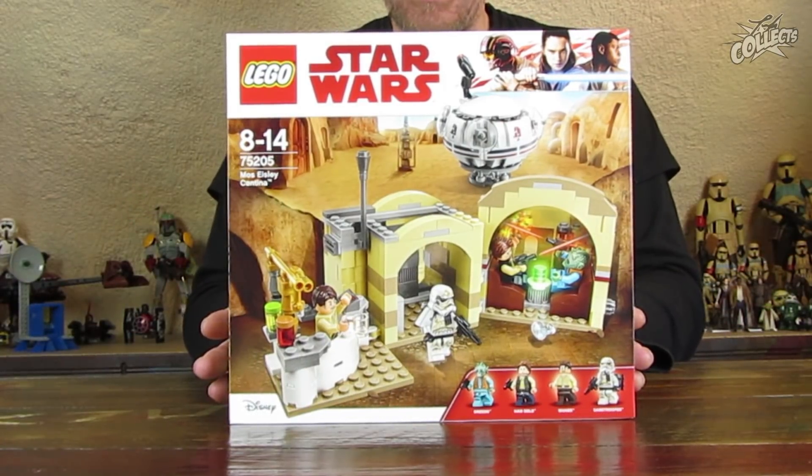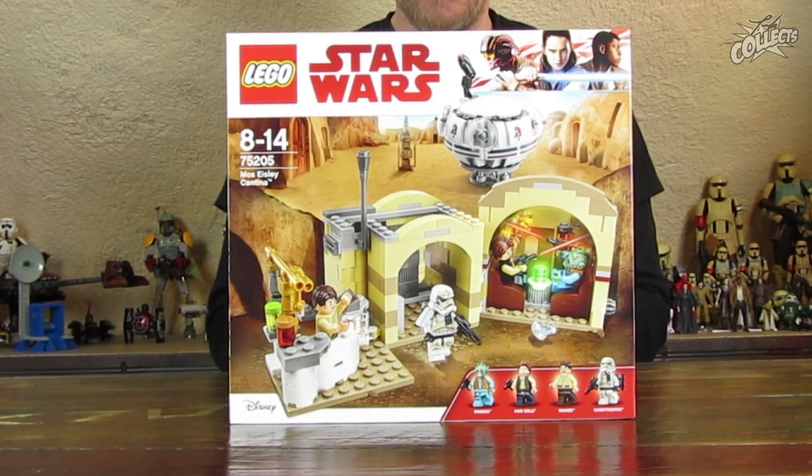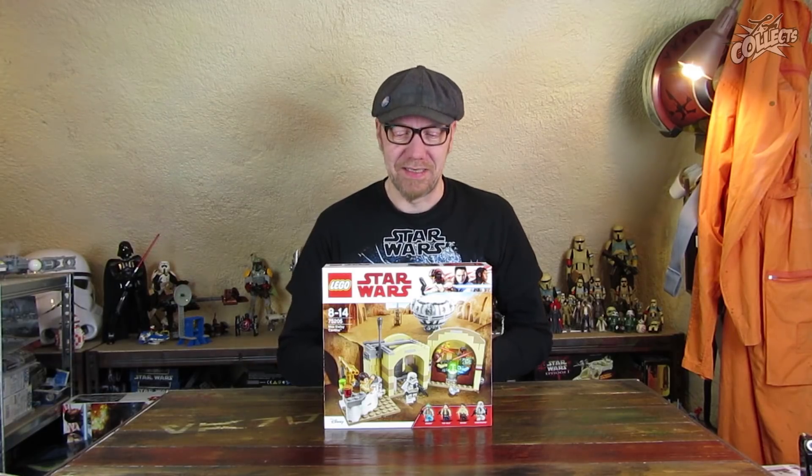Mit 4 Minifiguren: Han Solo, Greedo, ein Sand Trooper – ich meine ein Sergeant mit der weißen Klappe – und Wuah, der Bartender. Das finde ich also nice, dass der mit bei dem Set dabei ist. Und ein Ubercan 9000 Pod, der zum ersten Mal jetzt auch von Lego produziert worden ist.